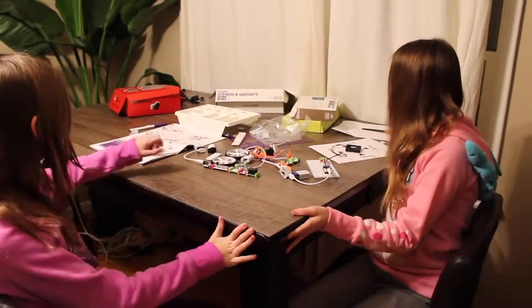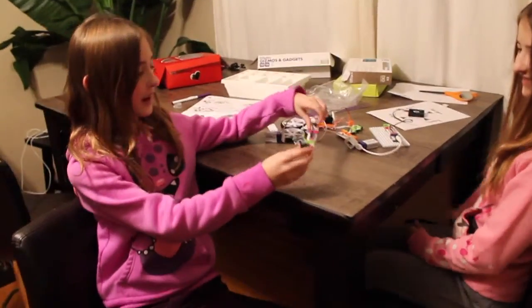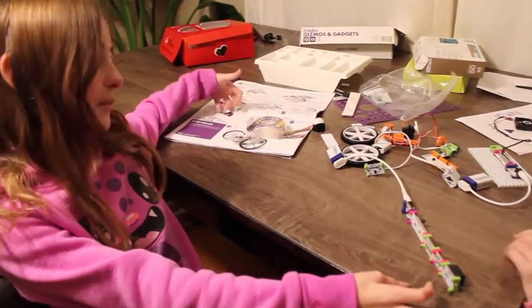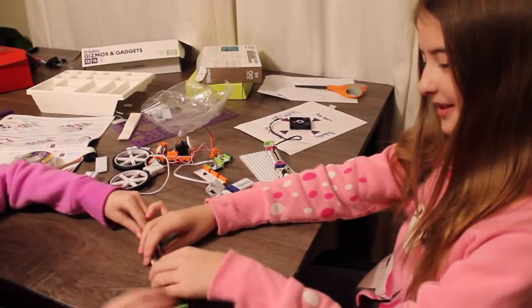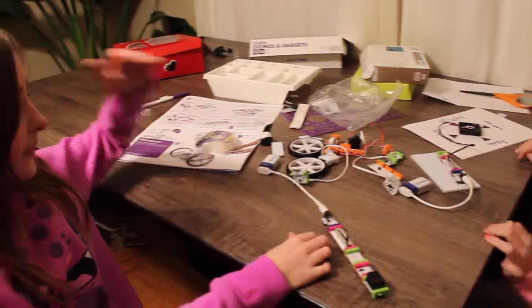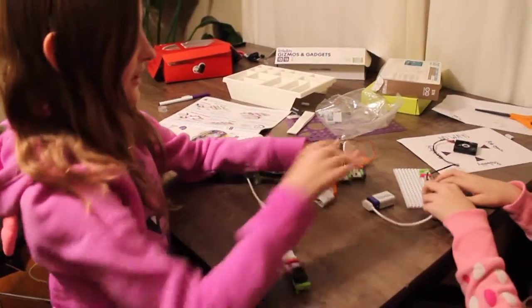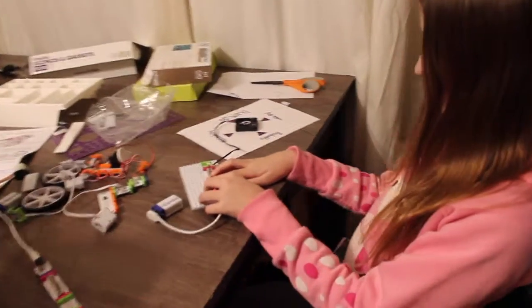One thing I like about it is that you can really create anything you want. You can either create something in the book, or you can create something yourself. And these are like magnets, so they're really easy to connect. You can build anything you like. We made a spinner, which is in the book.